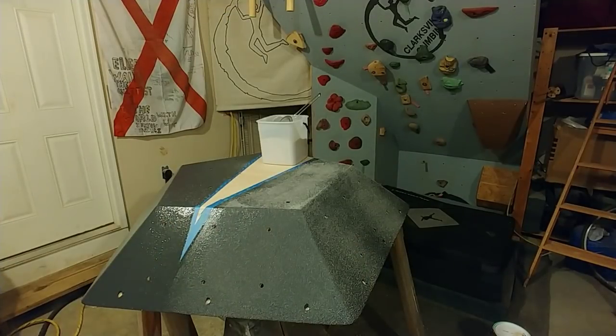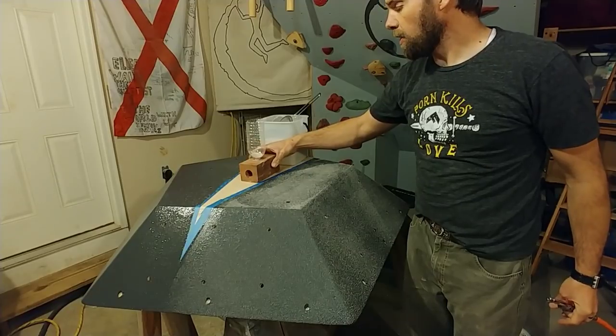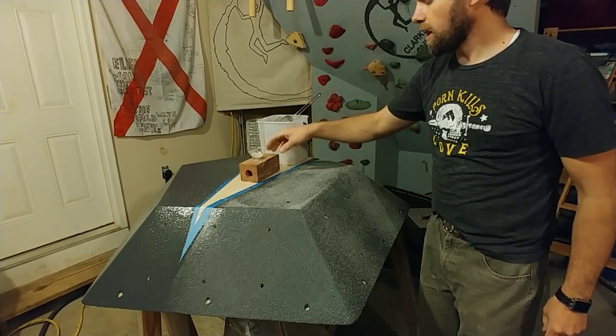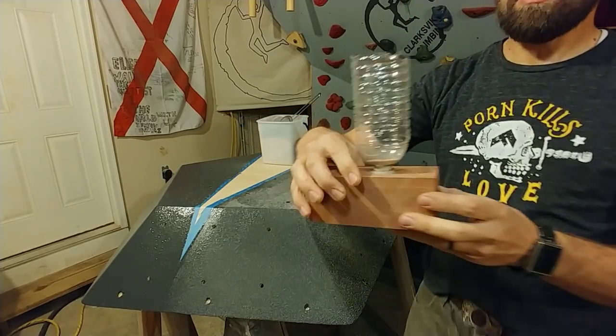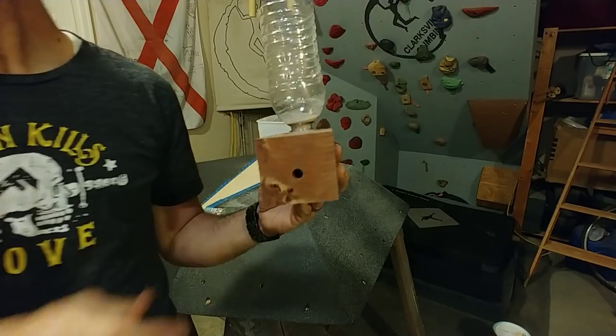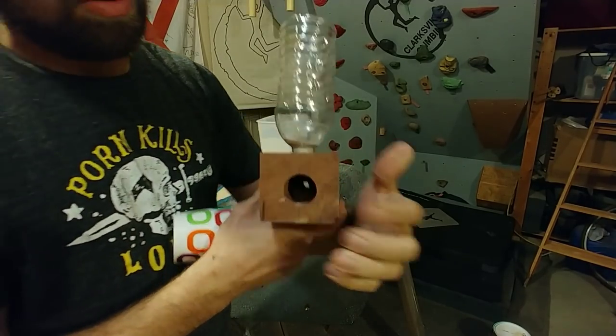I made this block, and how it's supposed to work is: you have sand that goes right in here, and then an air hose in the back, and then it blows out the front.